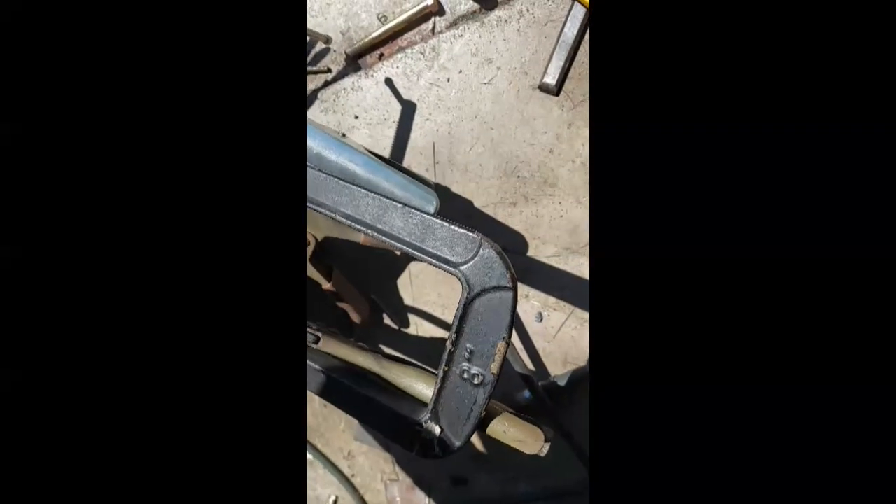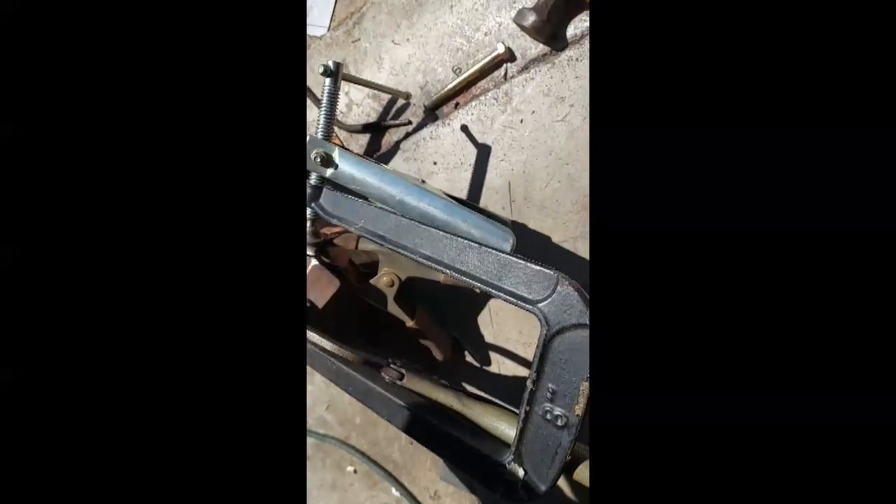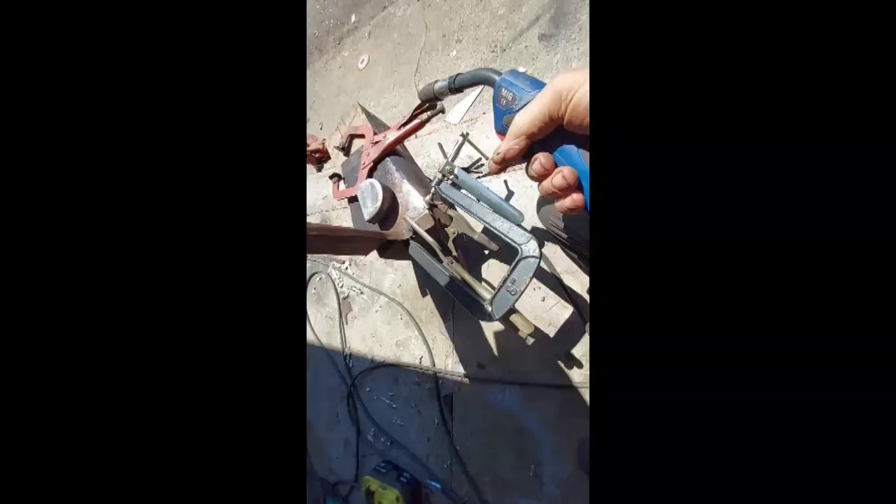I've kind of got it clamped there. I couldn't get all of that bend out of it, but it's enough to get some weld. I've got my cable out here and already set my power. I don't know if I got a good ground — I'm gonna try right here in the middle. Yeah, that's welded pretty good.